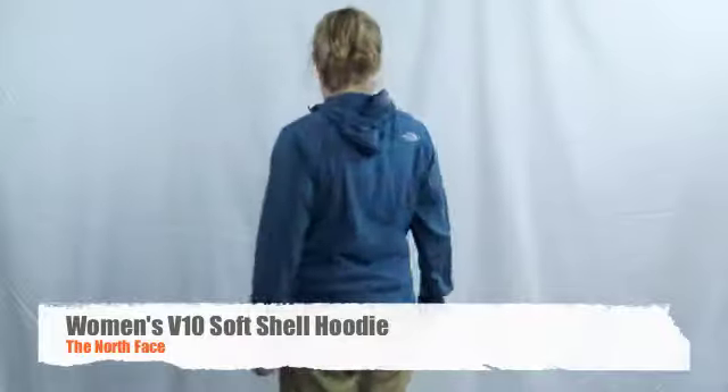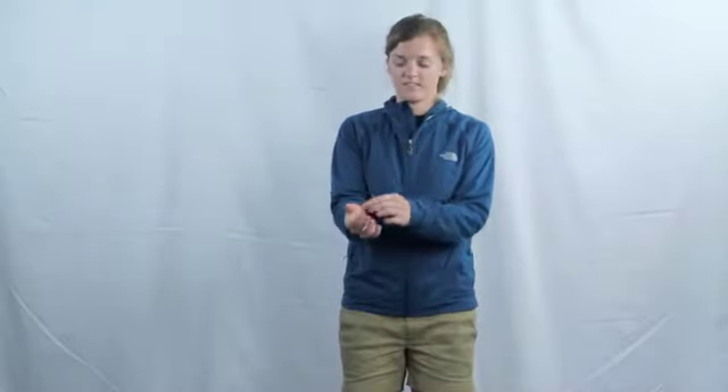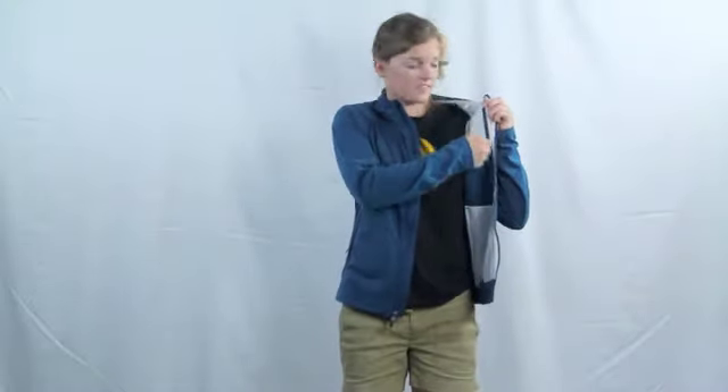The Women's V10 Softshell Hoodie features two front zip hand warmer pockets, an elastic draw cord hem, elastic bound cuffs, and an internal stash pocket.